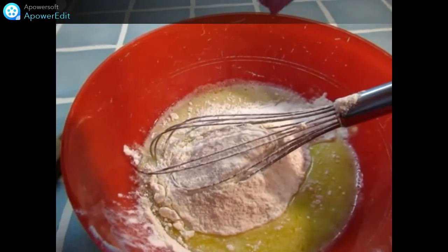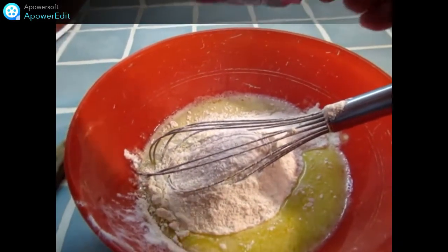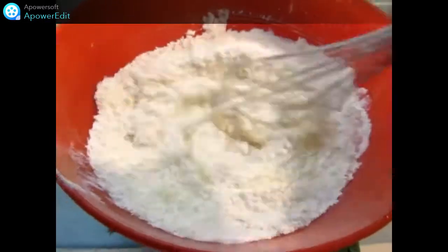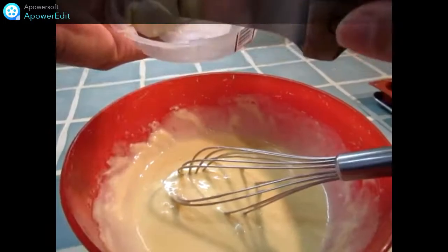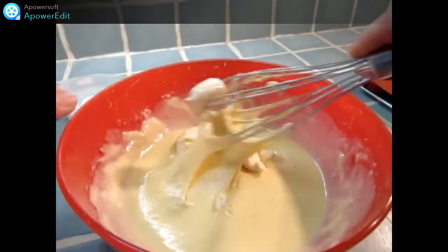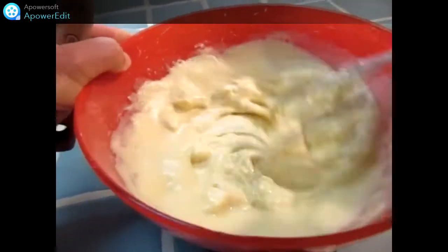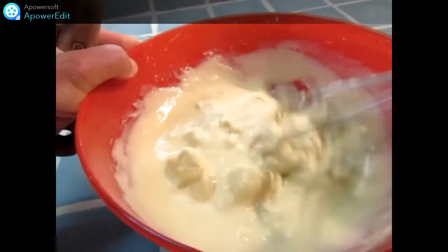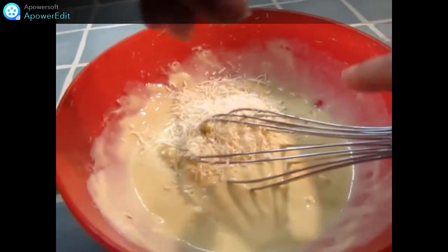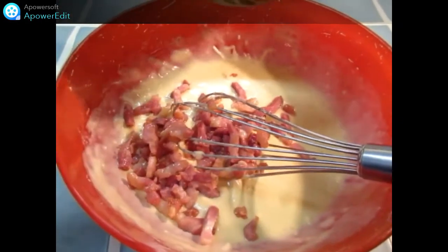J'ajoute la farine et la levure. J'ajoute ensuite mon fromage. Après le Saint-Félicien, les mentales. Je termine par les lardons.